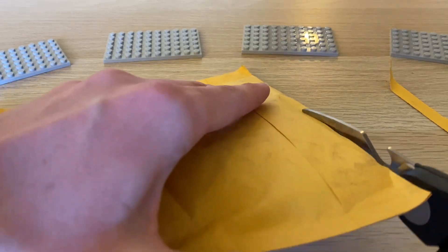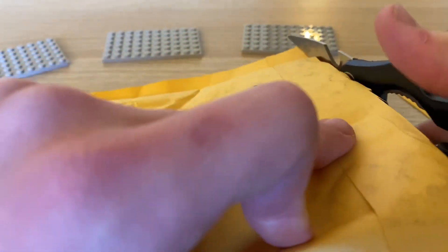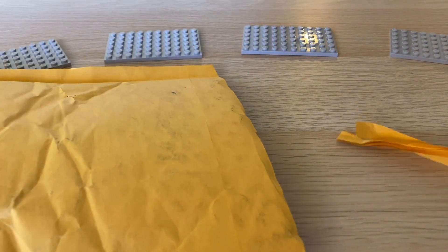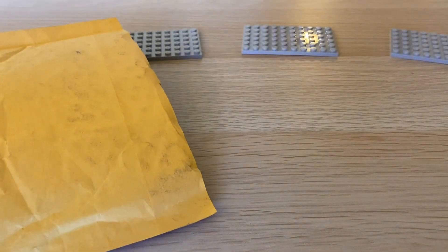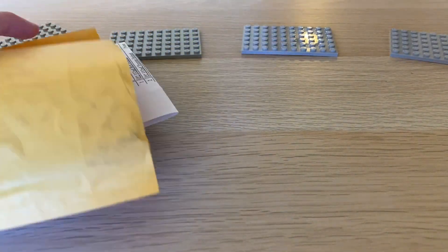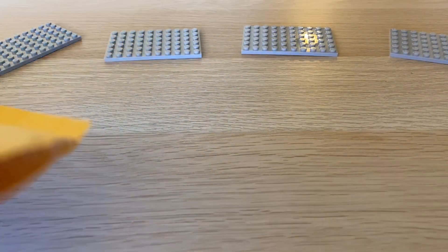Now if you've been following me for a while, you know that I have a decent amount of Clone Army Customs figures and accessories. Mostly 501st, and I have everything here with me. A lot of the stuff is going to go with those things, and then there's some new figures in here. So you guys will see everything.